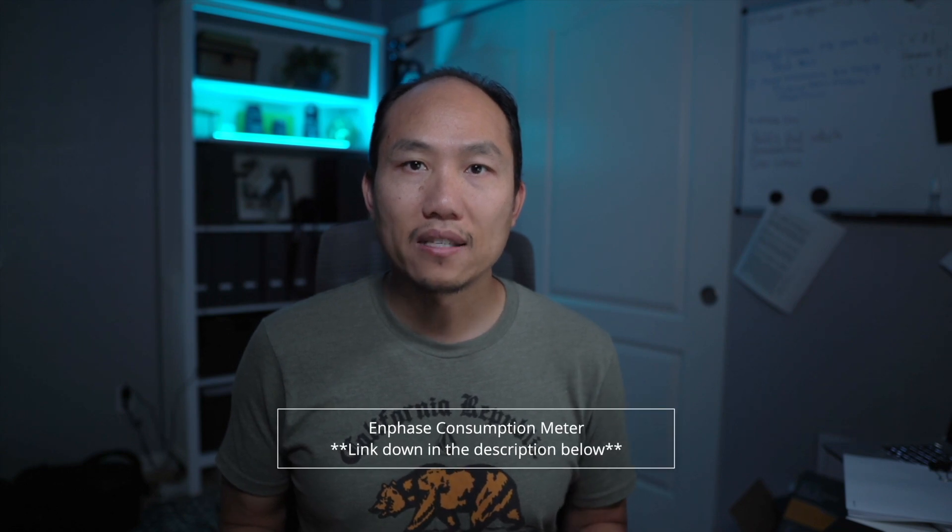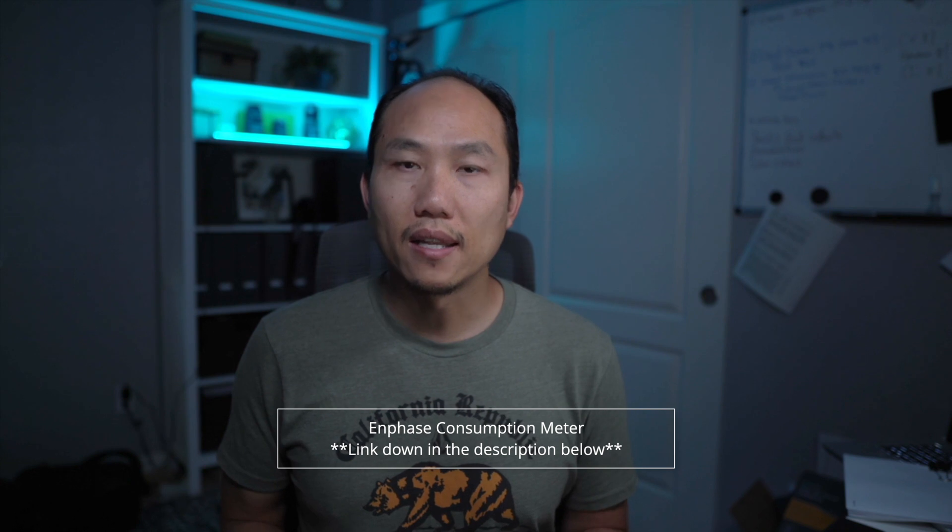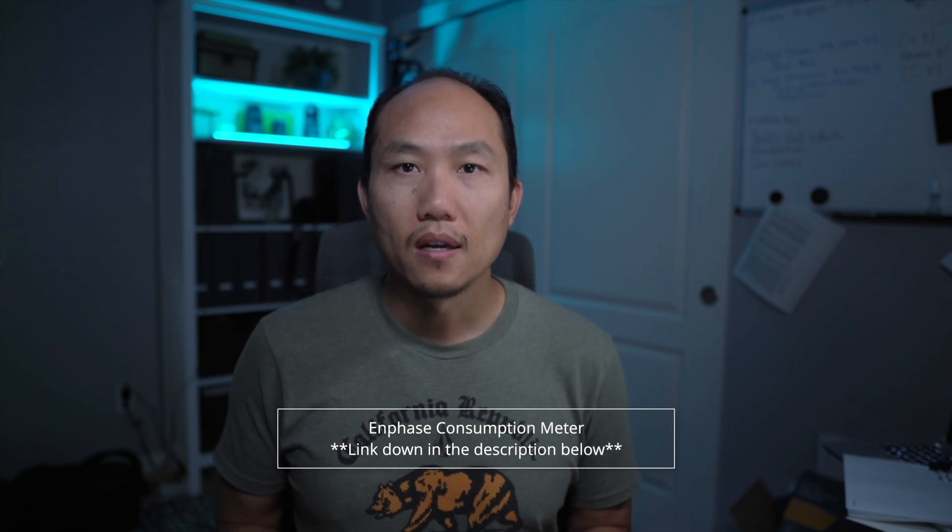After I figured out that I needed this consumption meter to understand my system as a whole — what I'm producing and feeding back to the grid versus what I'm consuming throughout the day — I had to get it installed. I ordered two from Amazon and I'll leave the link in the description below for the exact consumption meter I purchased.